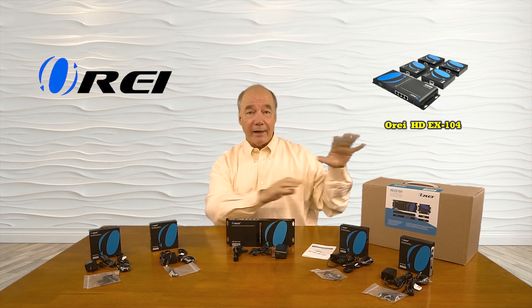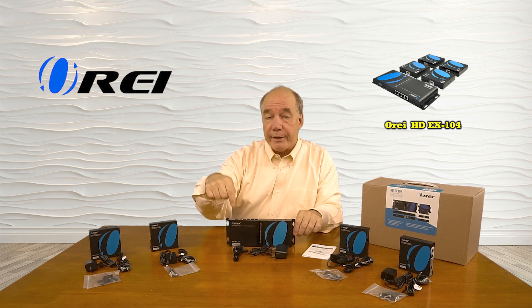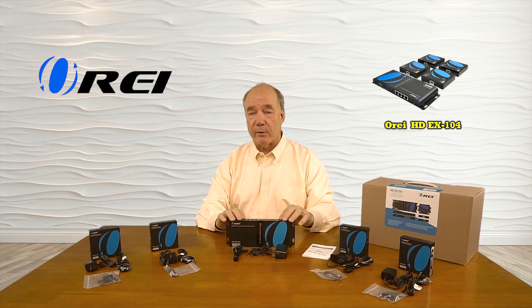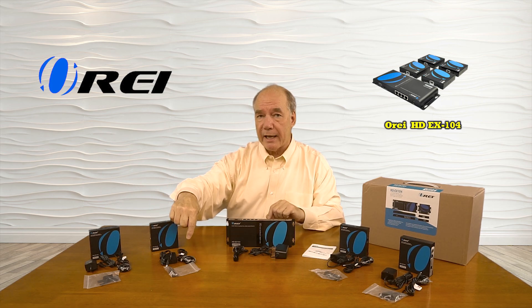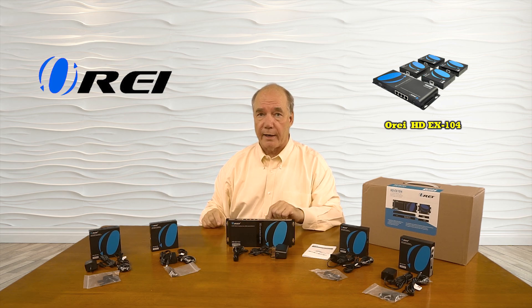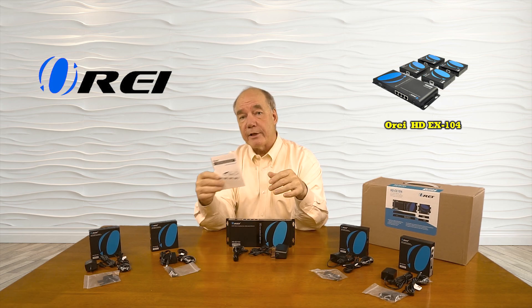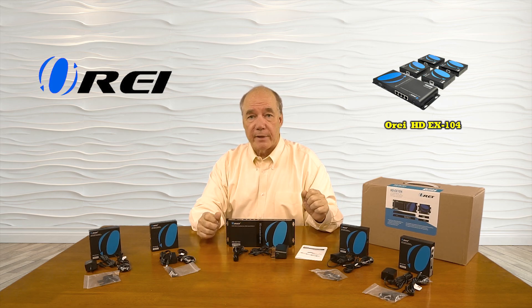Let's get started with the unboxing. Inside the box you'll find the transmitter module, a power supply, and the infrared blaster that you'll use with the transmitter module. It has integrated brackets where you can mount this up off the ground and out of the way. Each of the receiver modules includes its own power supply, an infrared blaster module, and a bracket system you can use to mount these up off the ground and out of the way. A full instruction manual is included that has network diagrams needed for the connections between these modules.